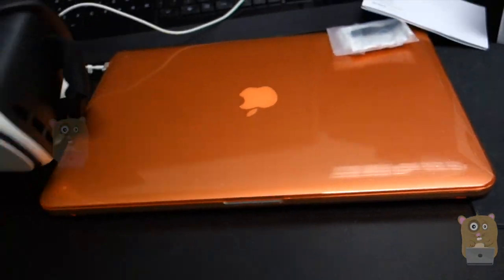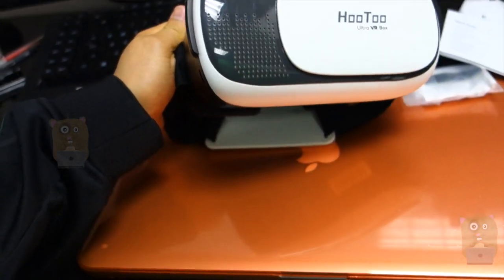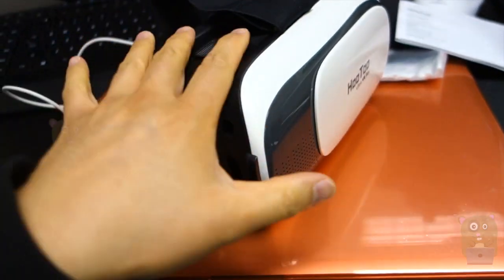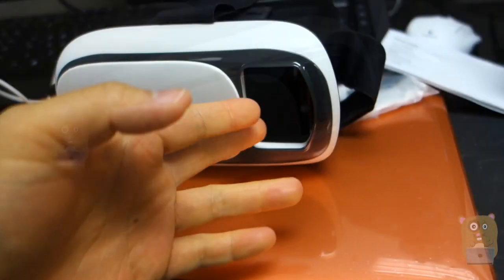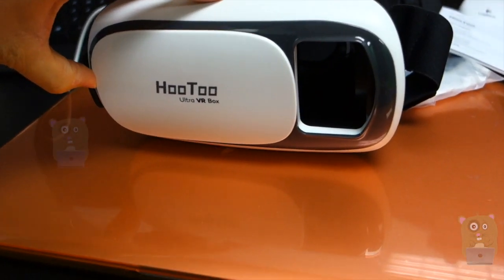Now, here is the actual device. It's not any bigger or smaller than the other VR goggles I've reviewed in the past. For this front piece, this part does not come off, but this part can slide. If your phone tends to overheat, you can always just have this open and use it more like an air vent.